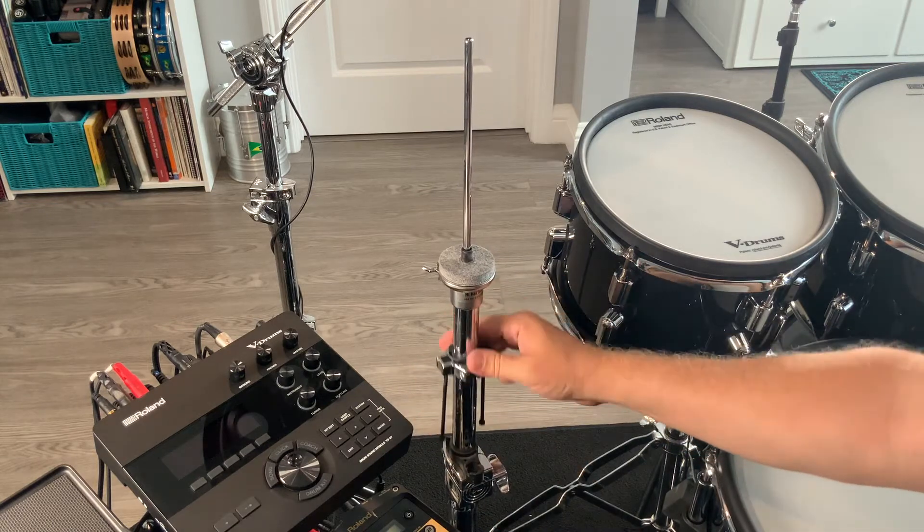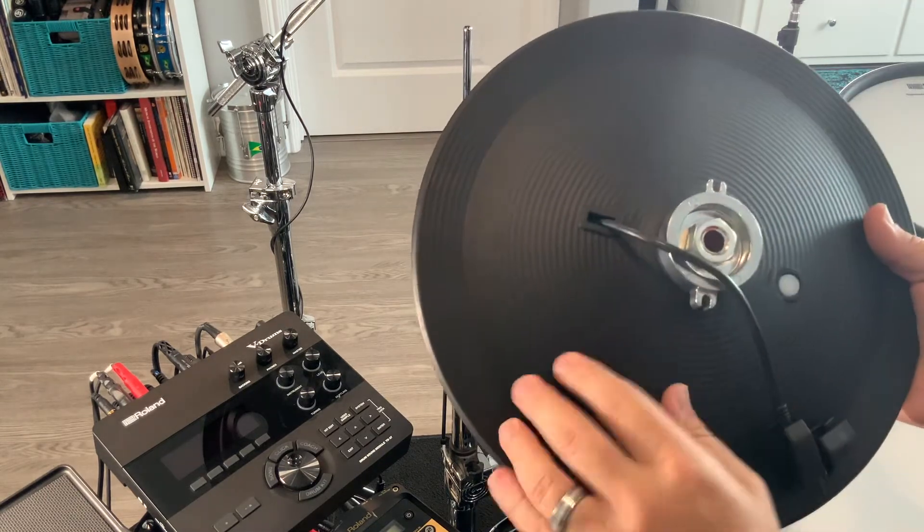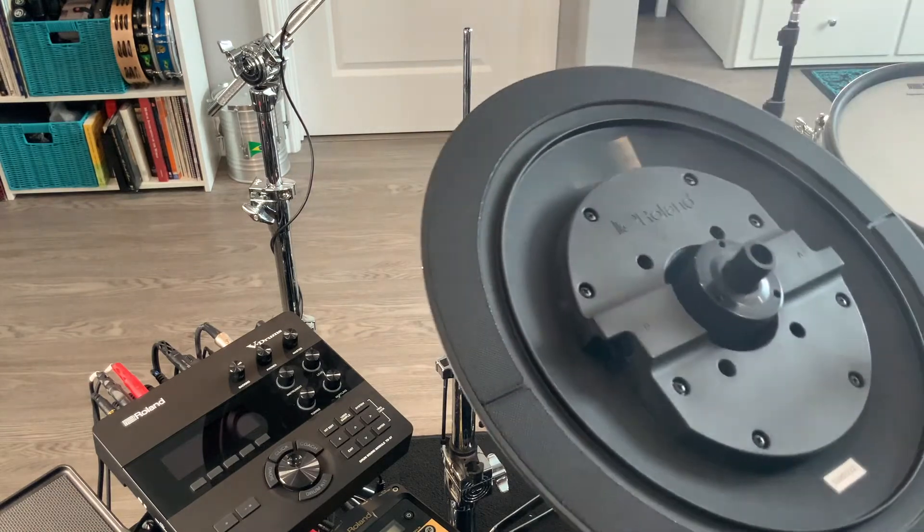We're going to leave this loose right now because I have some adjusting to do in a second. Next up, the bottom cymbal, which is lathed at the bottom — which is just the coolest thing in the world.